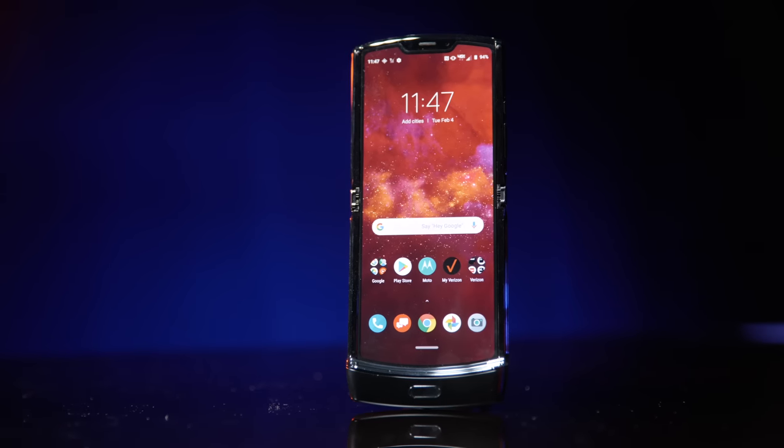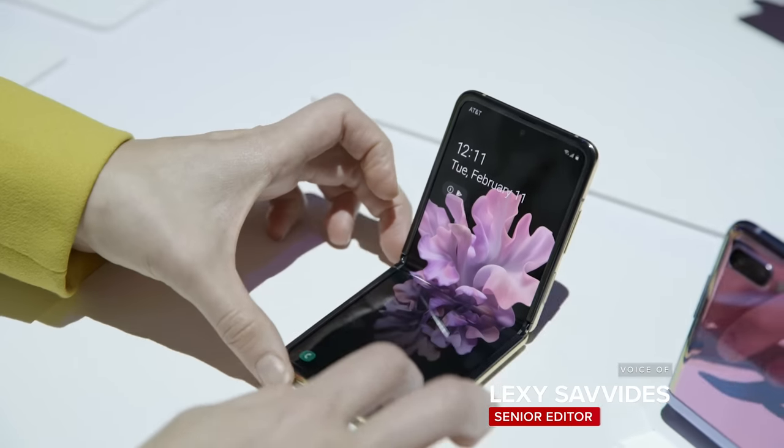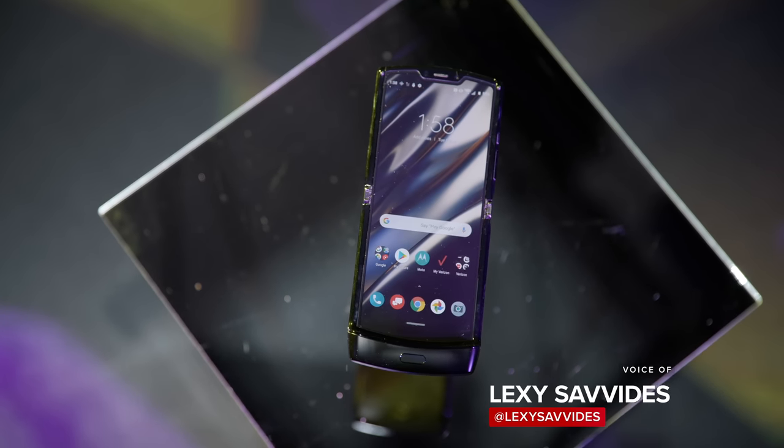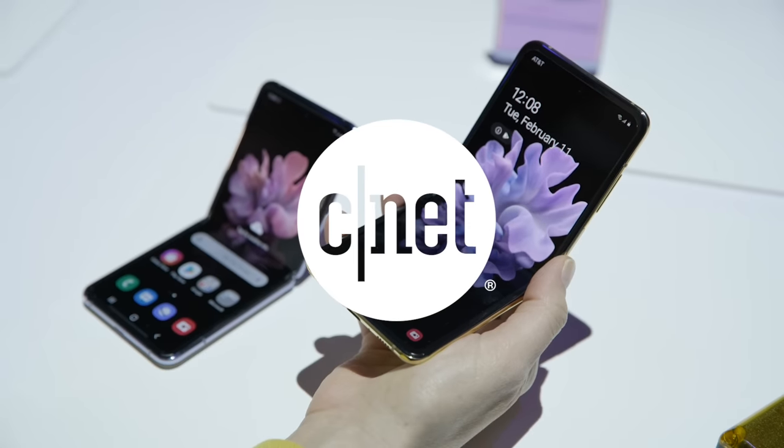Samsung and Motorola are going all-in on foldable phones. It's time to compare the specs of the new Galaxy Z Flip to the new Motorola Razr. Don't forget, specs aren't always reflective of real-world performance, so this is just how they compare on paper.